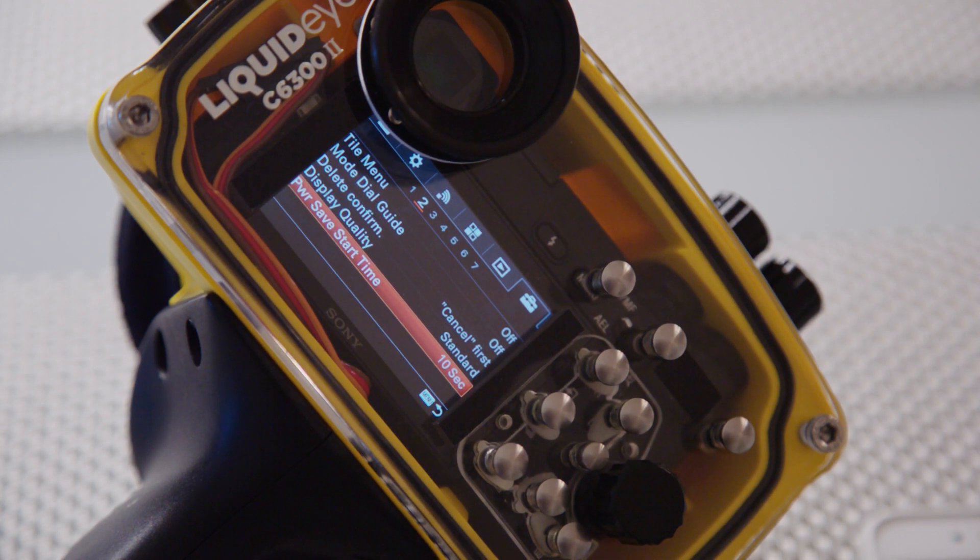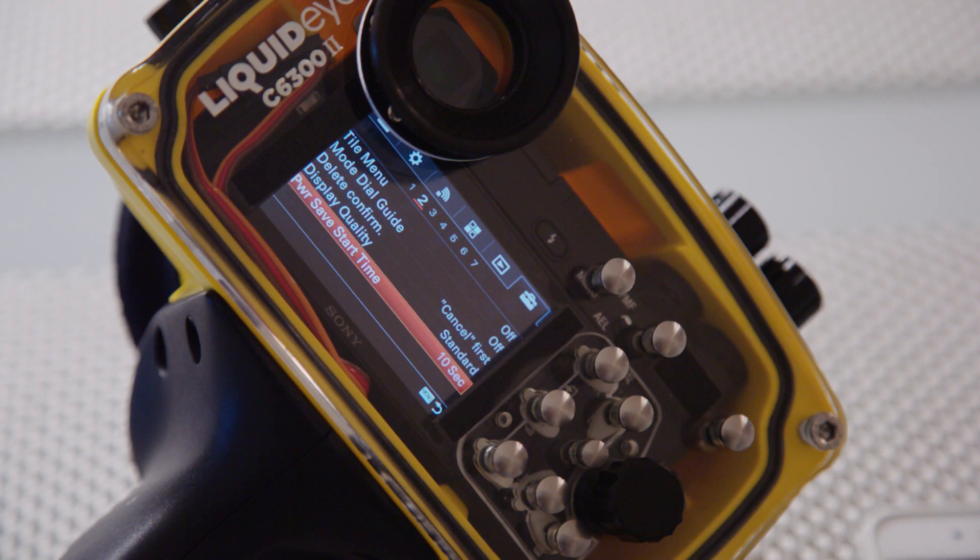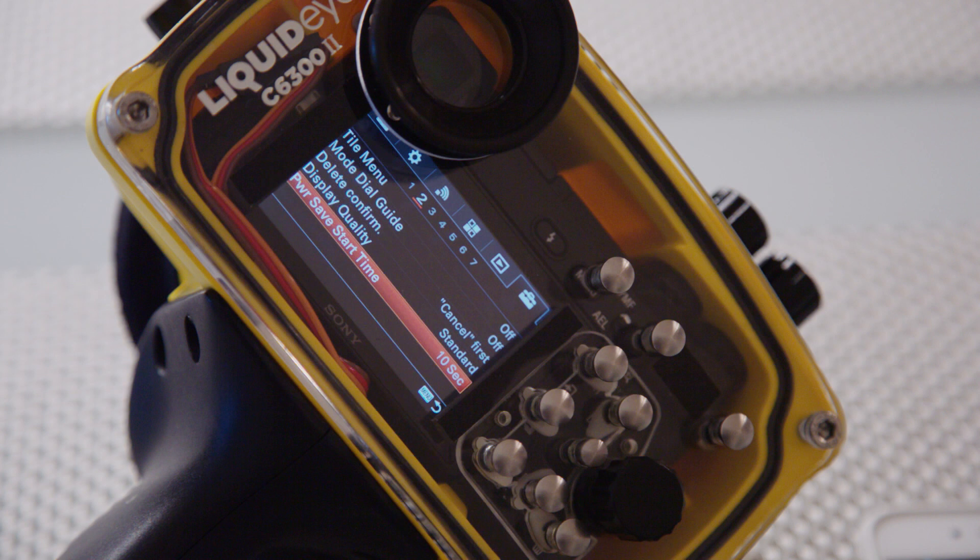A common problem with the Sony Alpha 6000 series cameras inside a water housing is that the sensor next to the viewfinder detects the backplate as an obstacle and won't shut the camera off or go into power saving mode, which drains the battery really quickly. The only solution is to shut the camera off completely.